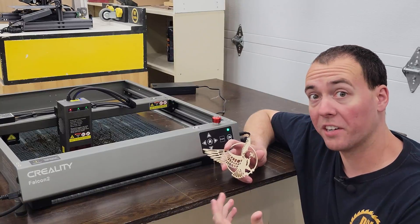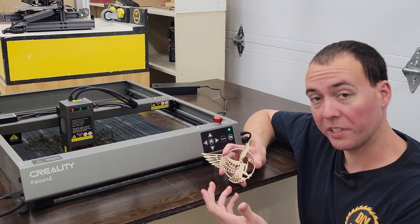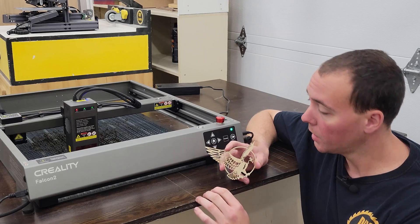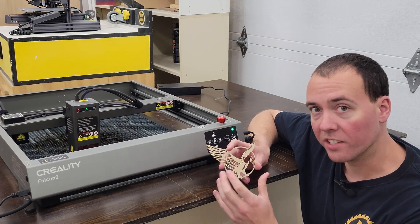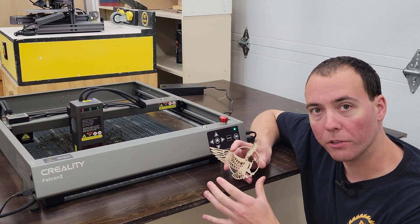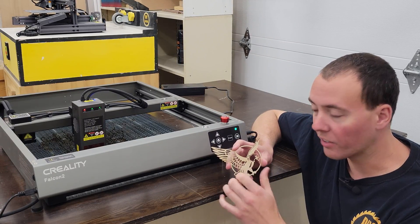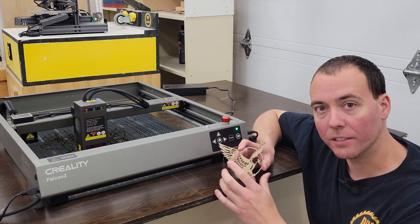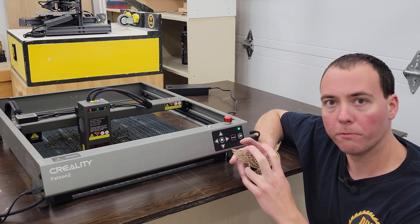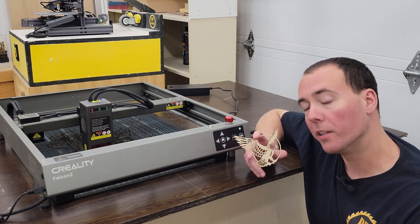In a matter of no time at all, we have this super sweet-looking eagle cut out of two millimeter plywood like butter. The level of detail is actually astonishing — there's no way you could do this with a CNC router. With a rounded router bit you'd never get all these fine pointed details, and it would be too aggressive, sending the piece flying or into the dust collection.